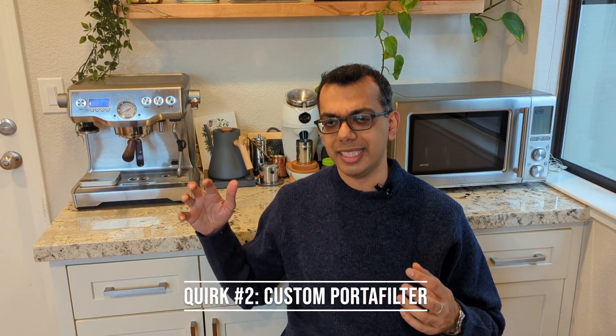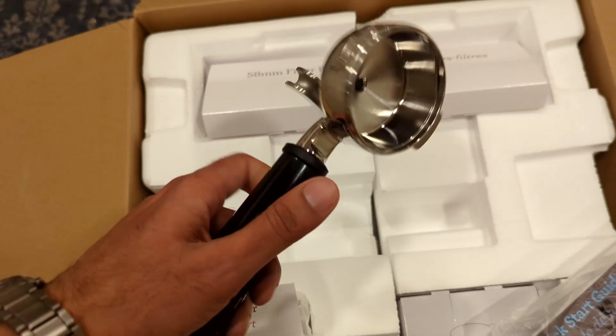Quirk number two is the custom portafilter. It's 58mm, which is fairly universal, so tampers, distributors, and the whole accessory ecosystem is wide and cheap — unlike the Breville Infuser or Barista Express which use a 54mm portafilter unique to Breville. The downside is it's still a custom portafilter: the two notches on the side are unique to Breville, so you can't swap in portafilters from other brands.